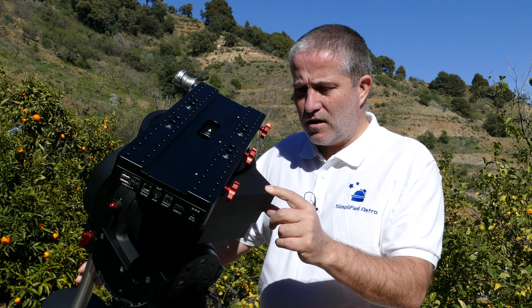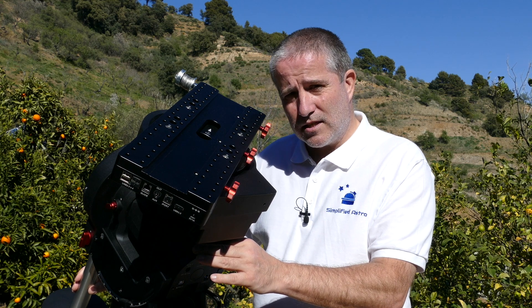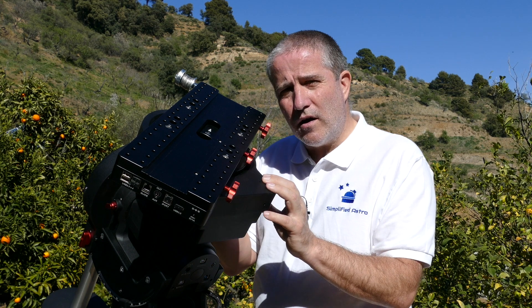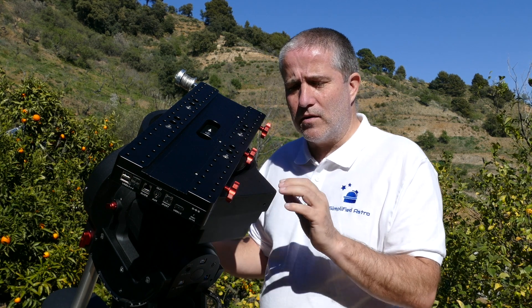If you look at the RA axis — the gearbox is engaged and I'm just rocking the RA axis back and forth — you can hear nothing. Nothing at all. There's the tiniest of movement in the gears, really nothing at all, just the slightest movement so it doesn't bind.